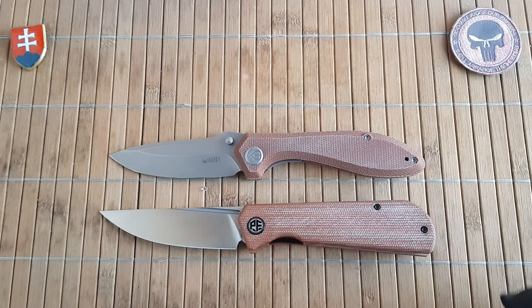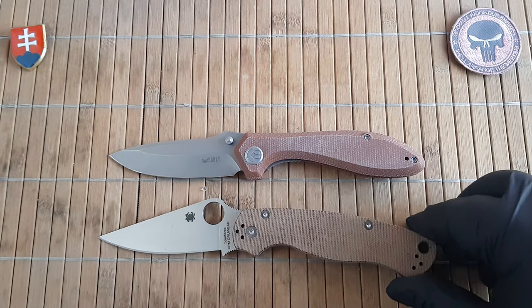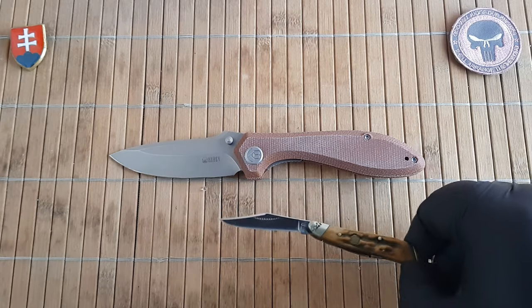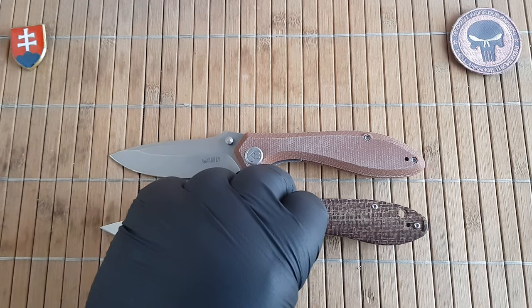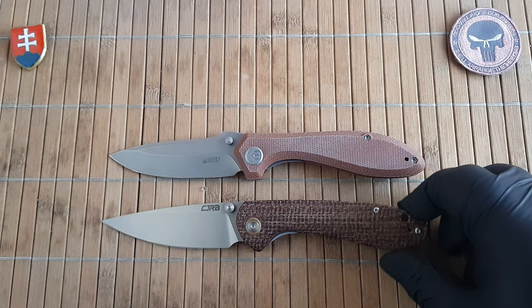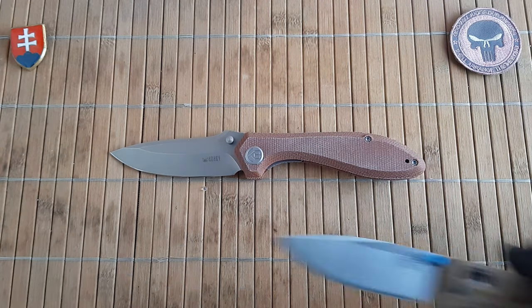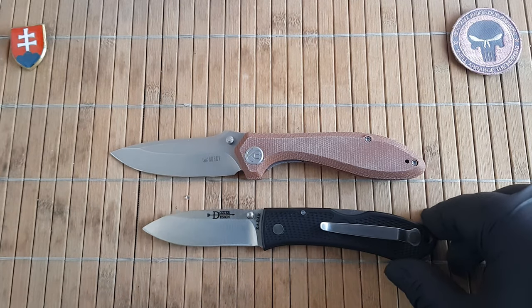From Besttech I have the Besttech Dundee with the linen type Micarta scales. Similar styled Micarta from Petrified Fish — the Viking. Here is the Spyderco Paramilitary 2. Here is the CGRB Large Feldspar — another excellent EDC design in my opinion. Let's close it down with the KBar Dozer Folding Hunter.